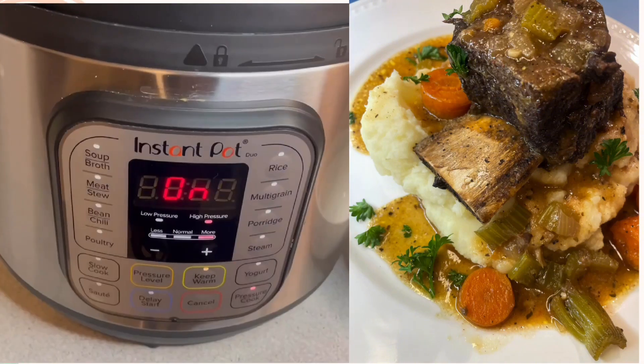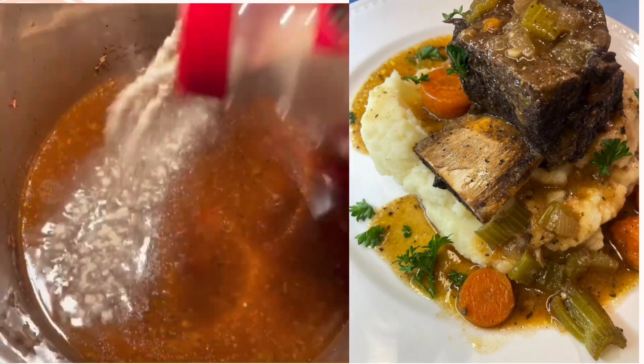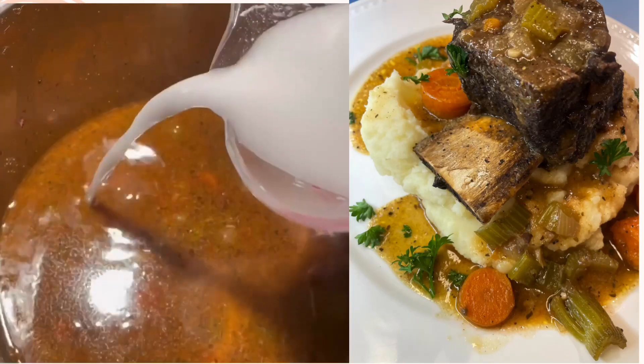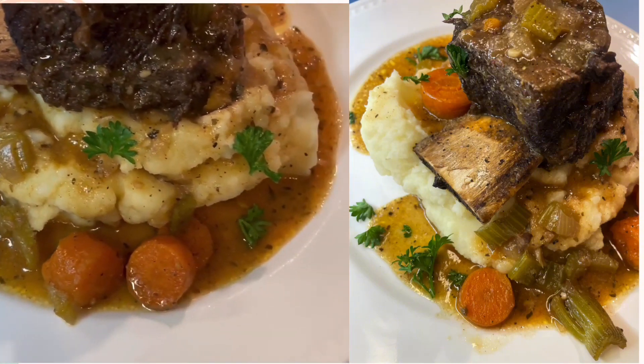Everything in the pressure cooker is going to cook for 40 minutes. I opened it up at 15 to 20 minutes to ensure the veggies aren't too soft, then I took them out and stored them on the side to cool while the beef cooks for the remaining time. We're aiming for the beef to fall off the bone.